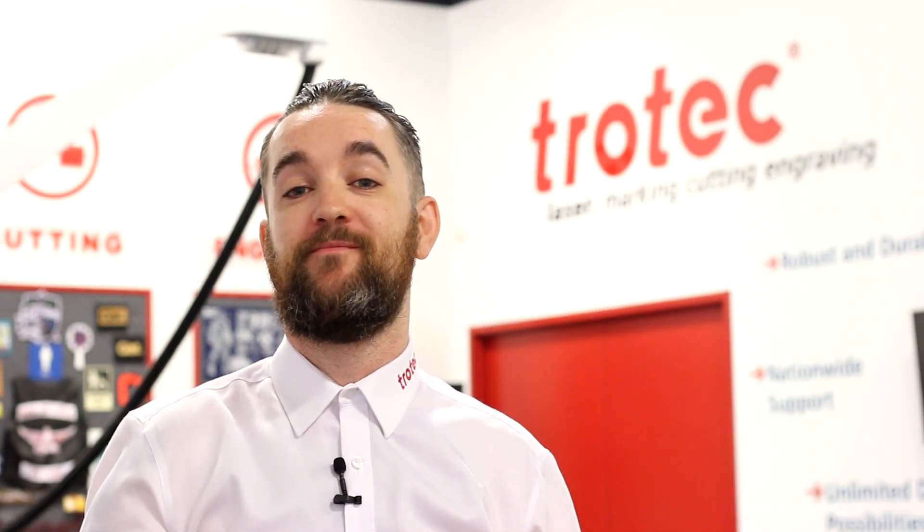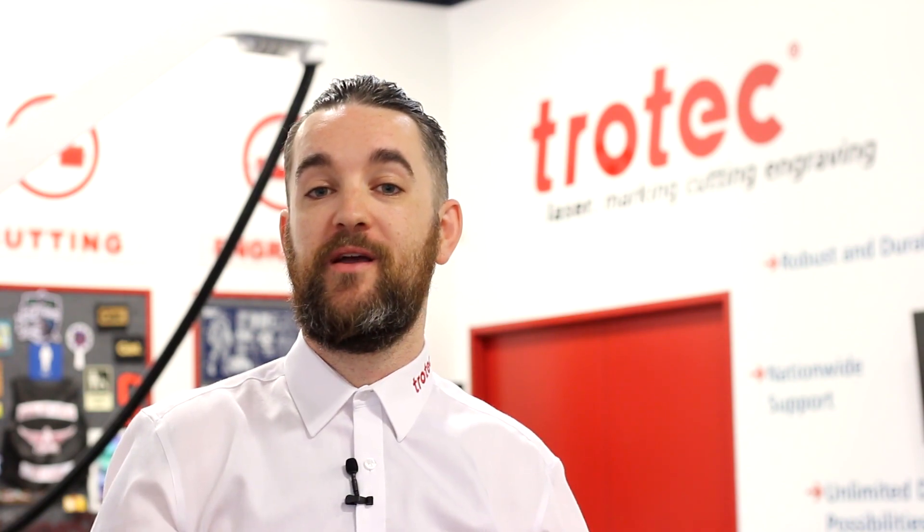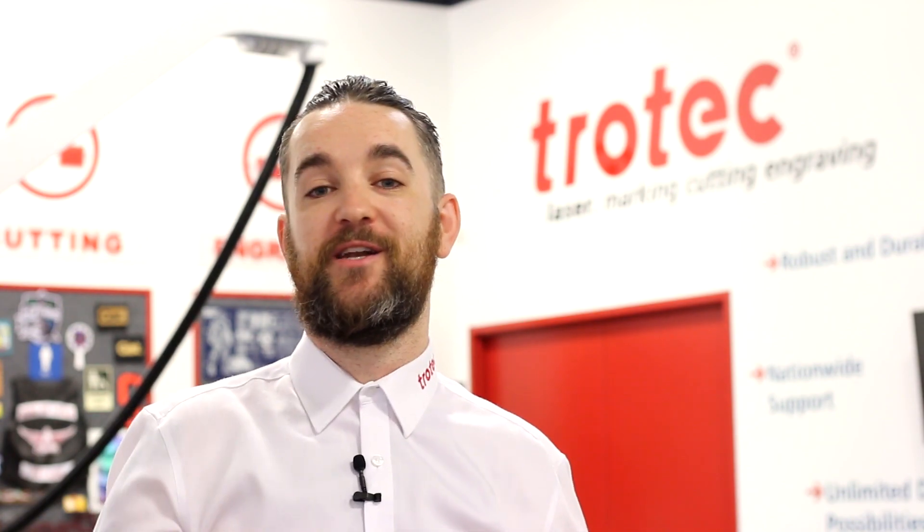Thank you so much for watching. If you're from a school, college, or university in Canada and you have a Trotec laser and you'd like to share your projects or participate in the sharing of projects with other schools around the country, you can get in touch with us using the information in the description below.